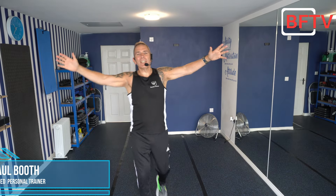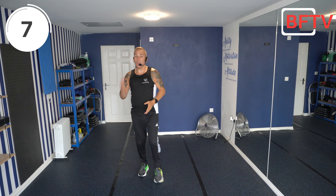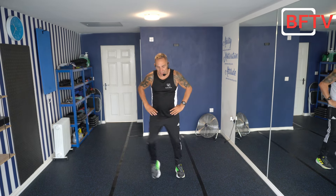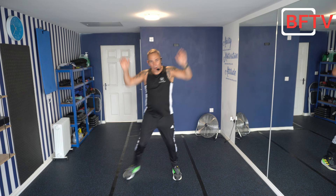Hello and welcome to today's 30-minute aerobic Tabata workout. Remember we're going to be working 20 seconds on, with only a very short 10-second rest — so make sure you have that water close by. Most important thing today is to enjoy the session. First exercise: side steps. Let's go!